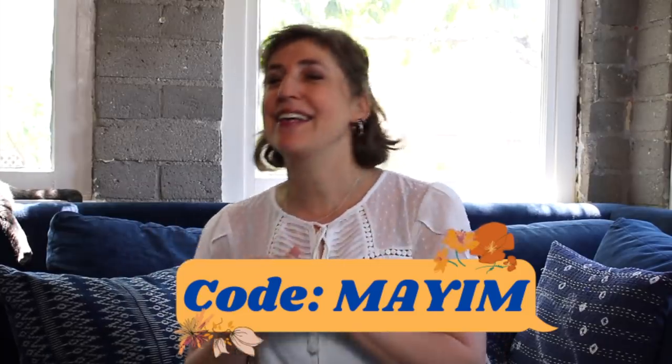You can use the code MYEM to get $10 off your first box, and these awesome boxes are available in the US, the UK, and Canada.